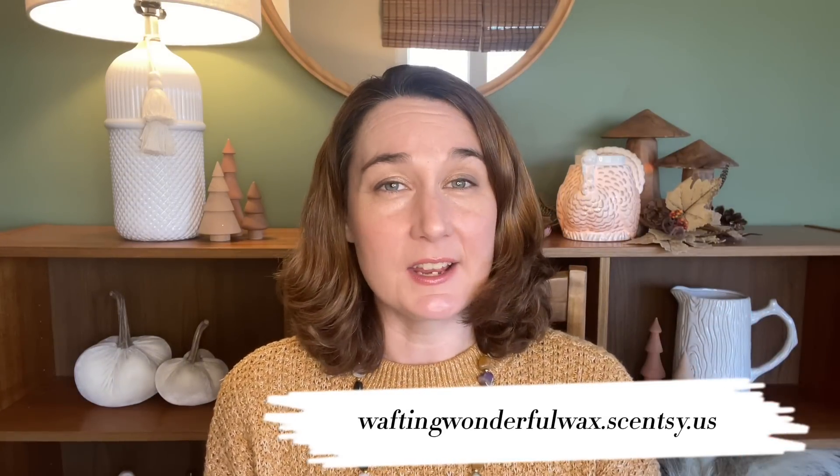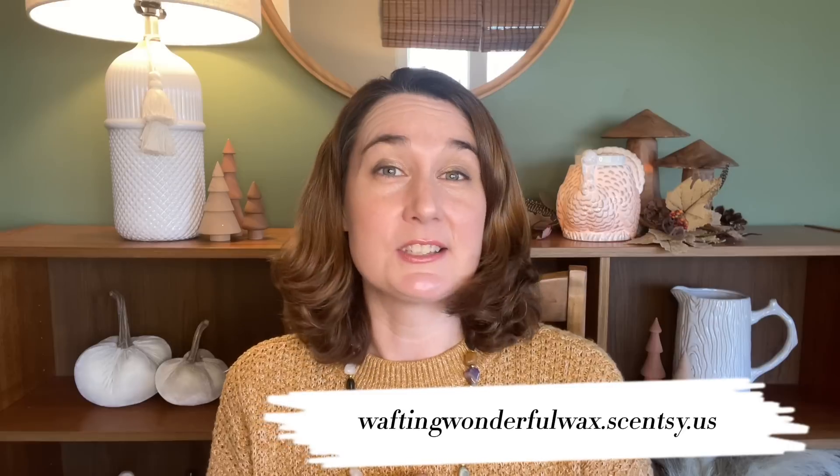Hey guys, Elizabeth Quinn here again with Elizabeth's Scenes and Scents. Welcome back to my channel! Check out my website waftingwonderfulwax.scentsy.us where I'm Liz Quinn, your star Scentsy consultant. Today I have my bi-monthly club haul. I added a lot of extra goodies because I wanted to simplify my own shipments for the month — there are bars I'm not carrying forward in my club that I also added.